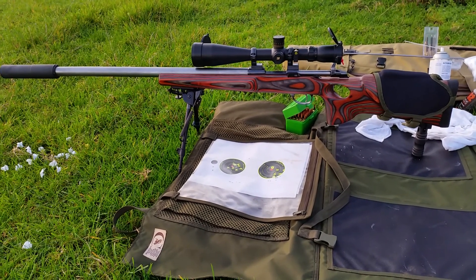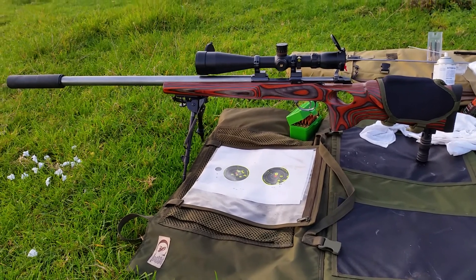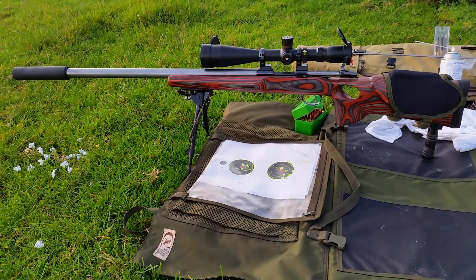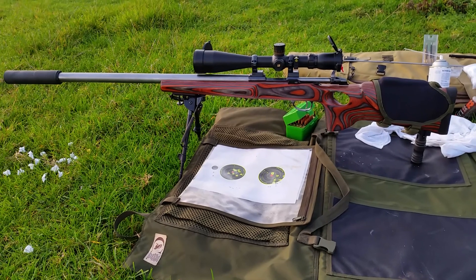Now it's Sunday morning and I'm in the process of firing five, cleaning, firing five, cleaning, and then I'll do ten and clean — then I should be about done. As you can see, it's now a heavy gun, but that's what I wanted because it's incredibly stable.